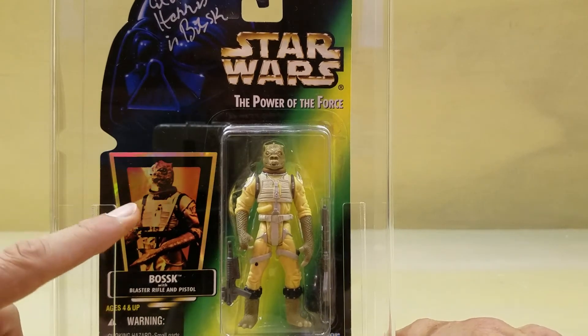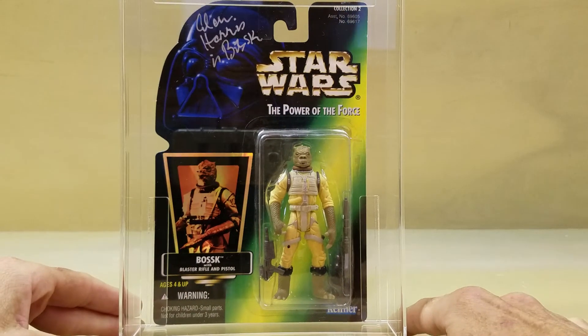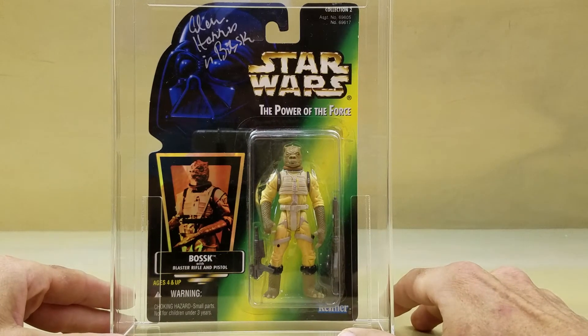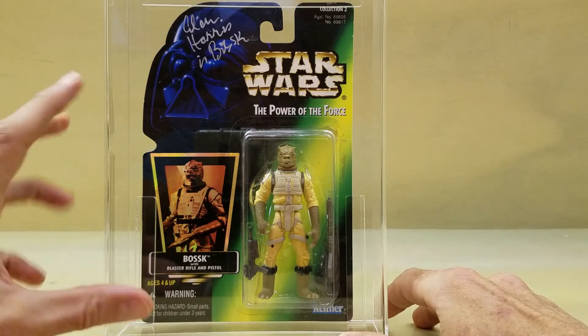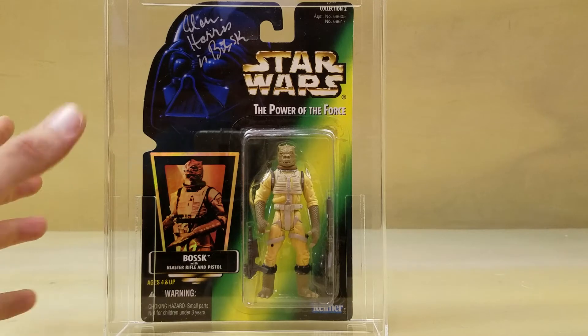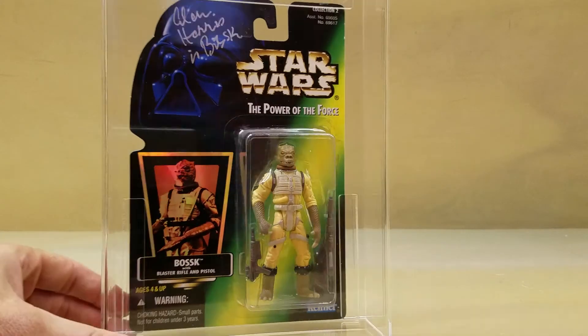This has got the foil logo on the side. For YouTube viewers, if anyone can correct me on this — I don't know which variants there are out there, if any, of this Power of the Force 2 figure, whether there's an action freeze frame card or a different picture, things like that. I know that this line is known for having many, many variants, but the main reason I wanted to show you this is that it is autographed by Alan Harris, and the card itself is in beautiful condition, as you can see.